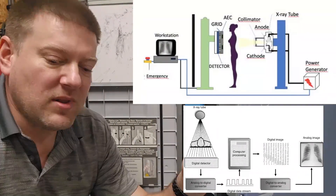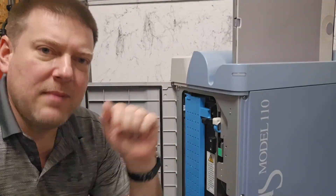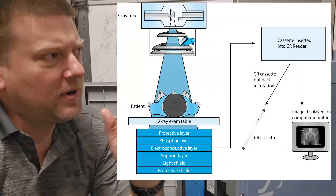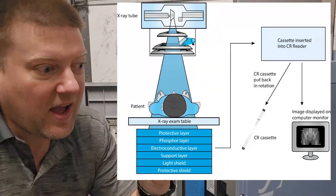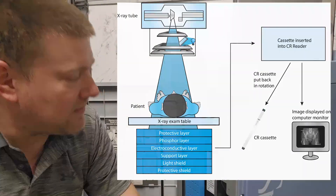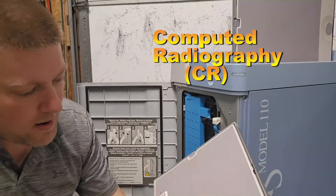DR was very expensive, so a lot of people couldn't afford it. What they did instead was go with a hybrid solution — you end up with a digital image but you start out with your old analog x-ray. This led to CR — computed radiography — and CR plates.